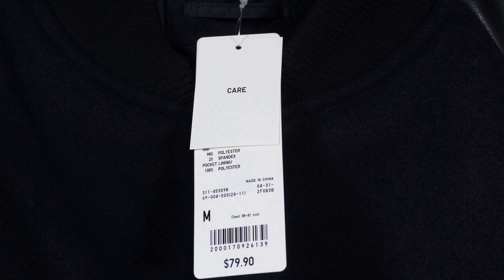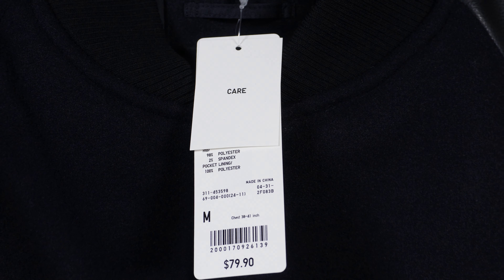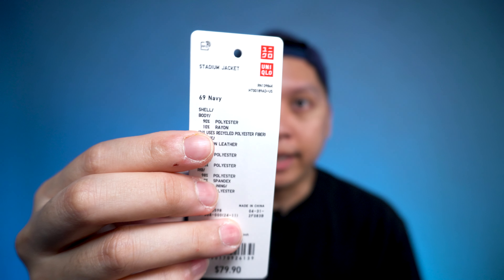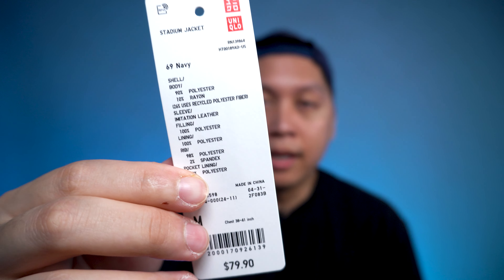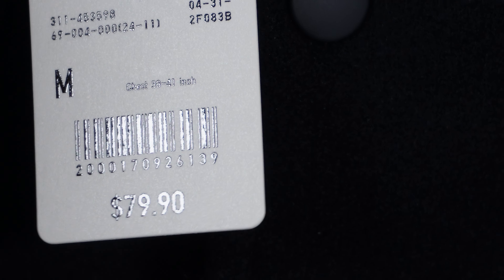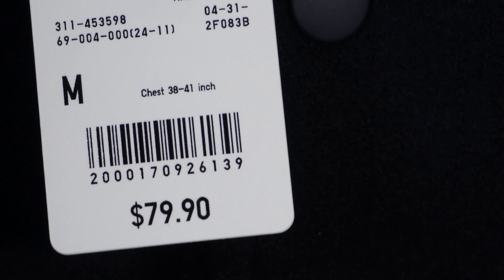It came with two tags. The first tag is a care label with care instructions on the back. That same care label is on the inside left of the jacket and has the fabric content, where it was made, and how to care for your jacket. I personally wouldn't machine wash or machine dry this — I'll probably dry clean it. It also came with the typical Uniqlo tag with the logo, stating 'stadium jacket,' with fabric content including a mixture of polyester, spandex, and rayon. It has barcode information, the size, and the price — $79.90.